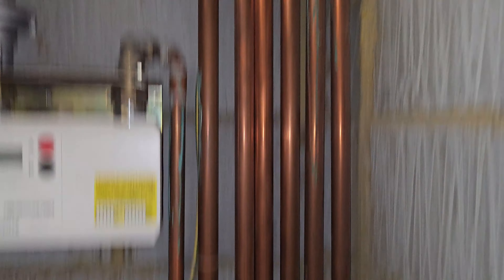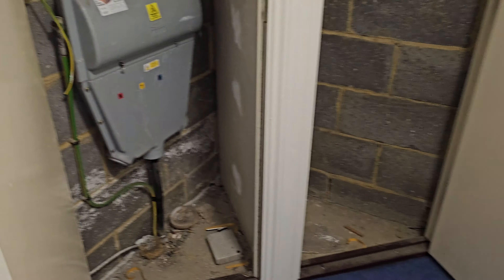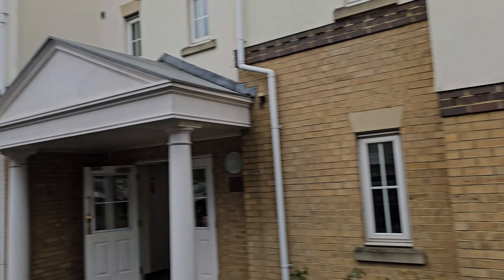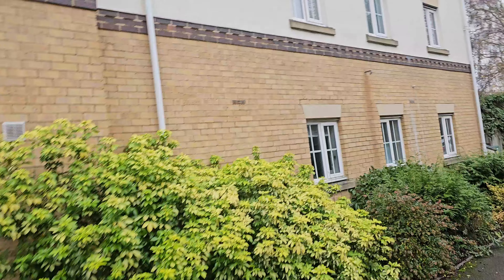There are three more cupboards down here. One has no water mains — just a gas pipe and some discharge pipes. If we turn around, we found electric. So we don't know where the mains are at the moment. Let's hop out and have a look around the building to see if there's anything obvious.